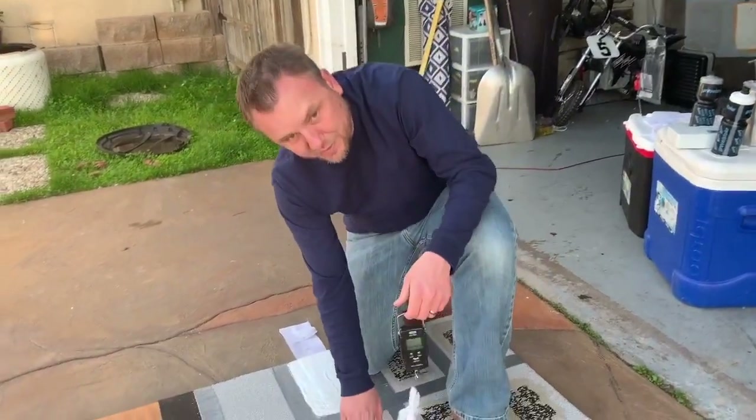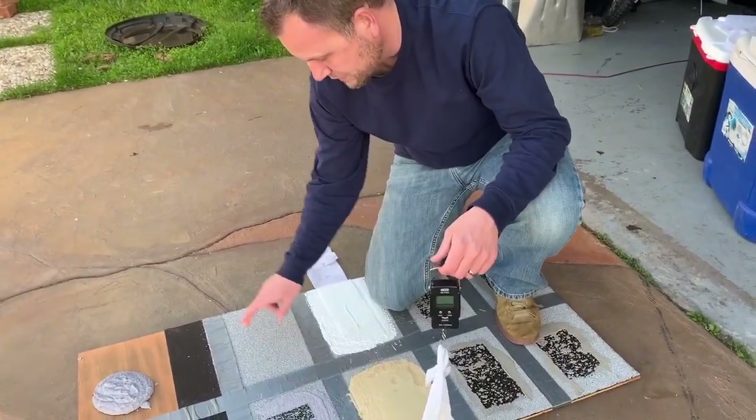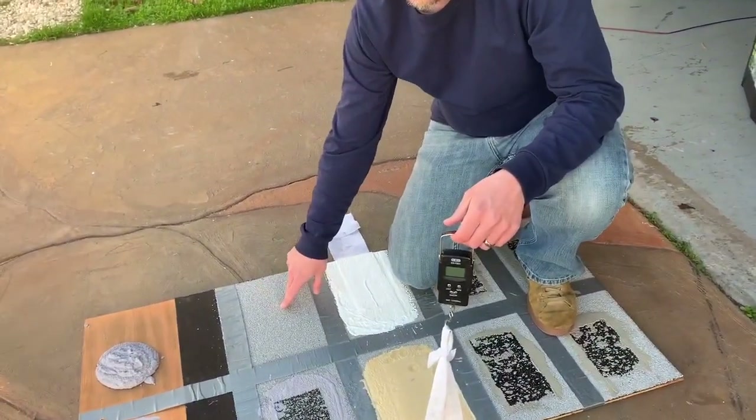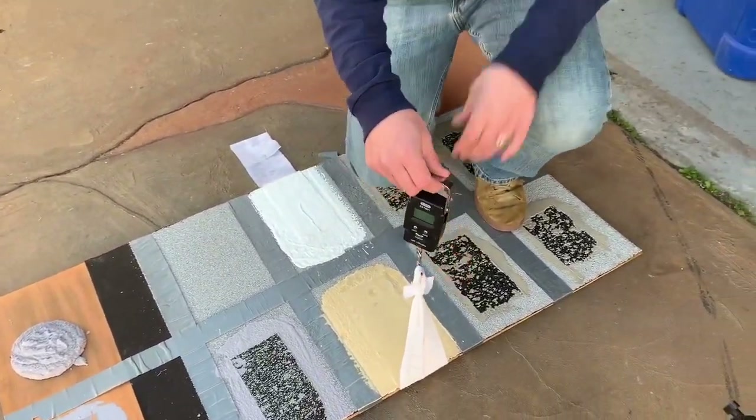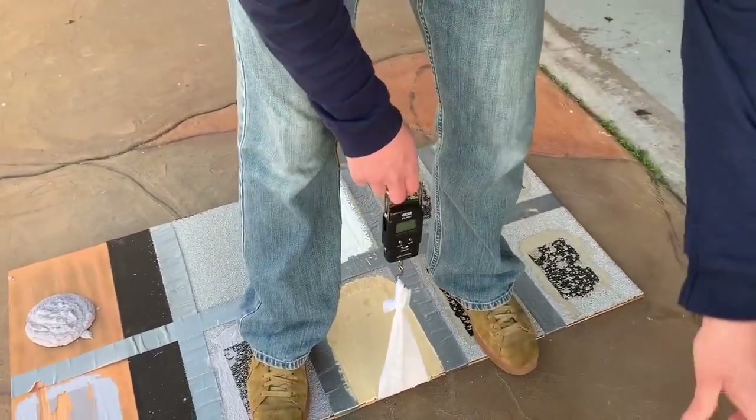This is Burst Pack Egedor directly over Mineral Cap. In this case it's Peel and Stick SBS. Let's see what we've got.